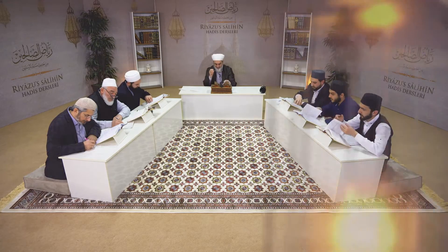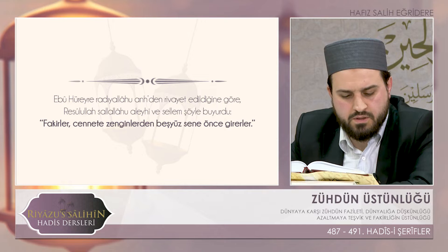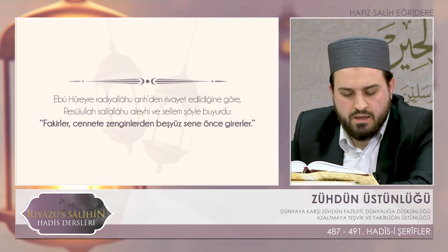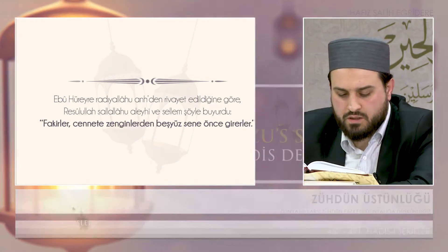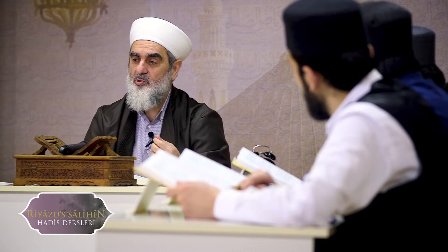Bir sonraki hadis-i şerife geçelim. Ebu Hureyre radıyallahu anh'ten rivayet edildiğine göre Resulullah sallallahu aleyhi ve sellem şöyle buyurdu: Fakirler cennete zenginlerden beş yüz sene önce girerler. Burada bu beş yüz sene, üç yüz altmış beş çarpı beş demek değil. Ahiretin senesidir bu; belki bu dünyaya göre trilyon sene yapıyordur. Dolayısıyla buradaki beş yüz kelimesini hafif görmek mümkün değil. Büyük ihtimalle çok uzun işi var zenginlerin demek oluyor.